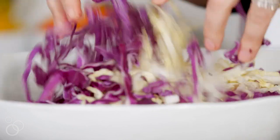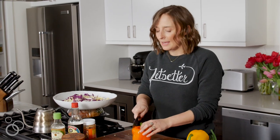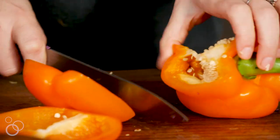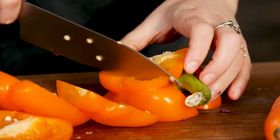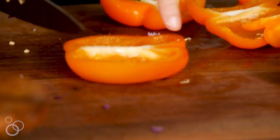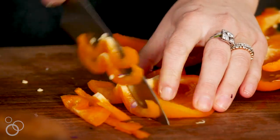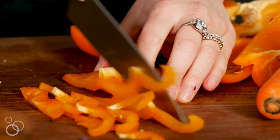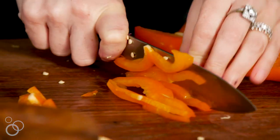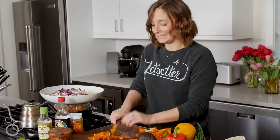Then we'll move on to our bell peppers. Here's the trick: I've already washed these, and I've seen people cut them so many different ways, but I like to trim the outsides off so you get all four walls. Flip them so the inside is exposed, and then you're just going to finely slice these. It's so much easier this way — I promise you will not be disappointed.